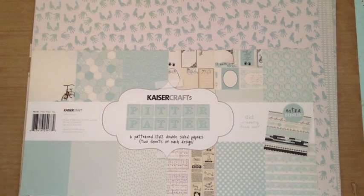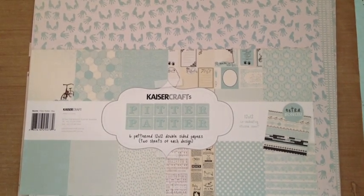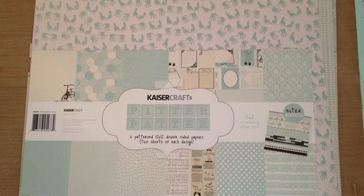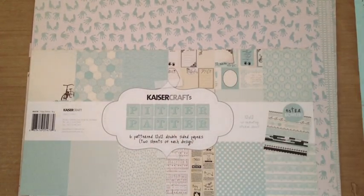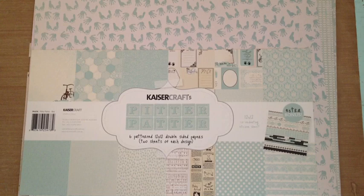Hey everyone, it's Almodar, and I'm here with the design team project for Art Attack, ArtAttackSupplies.com. I will leave a link to the store in the description, you guys.